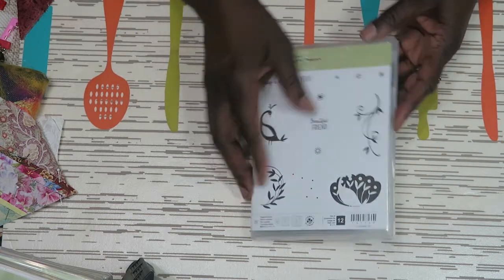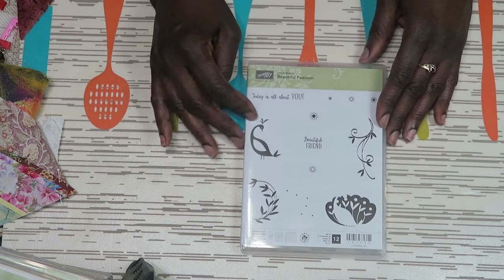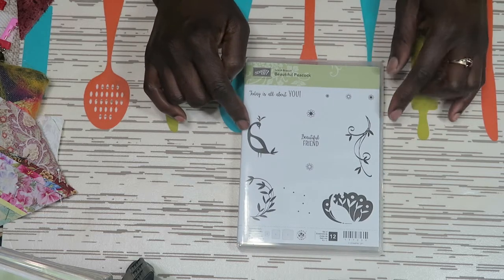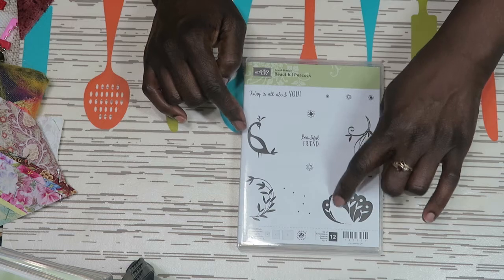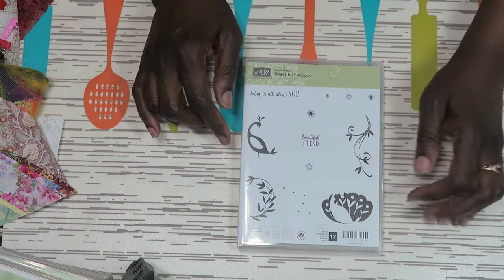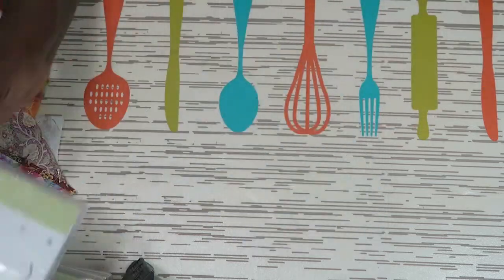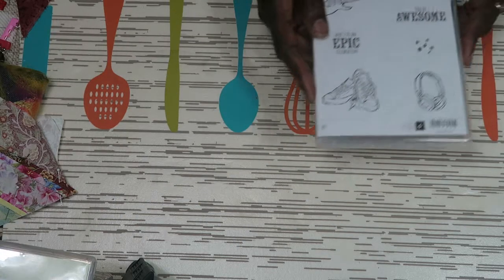I got a photopolymer stamp set — it's a beautiful peacock. You have your peacock body and it gets put into the feathers, but you can use two different stamps, which is why they're not together. I've actually already made a card with that when I went on my retreat.